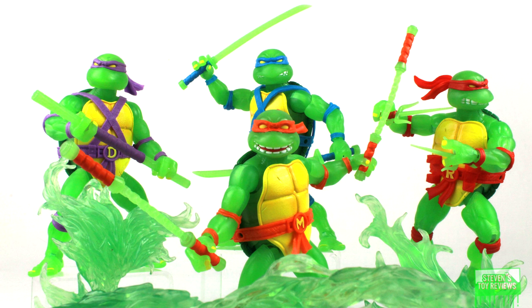I was a little hesitant to see how these turned out in hand, and oh boy, I really do like these — yeah, maybe a little bit too much. So let's take a look to see whether or not these four brothers are going to be worth adding into your collection.